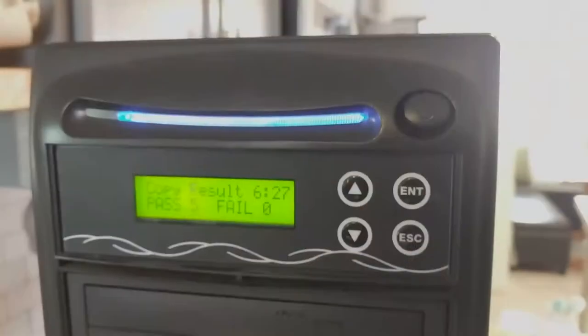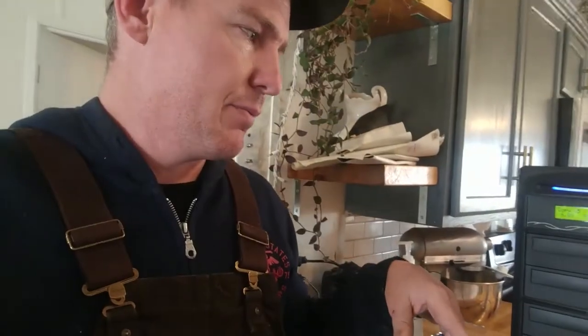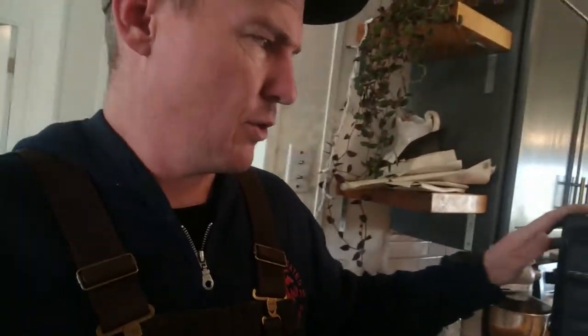When it's done, it'll do a test and make sure that all discs burned correctly, and it'll tell me five out of five were burned successfully. I've probably used this to do about 300 copies so far, and I've never had any fail — they always pass and work well.